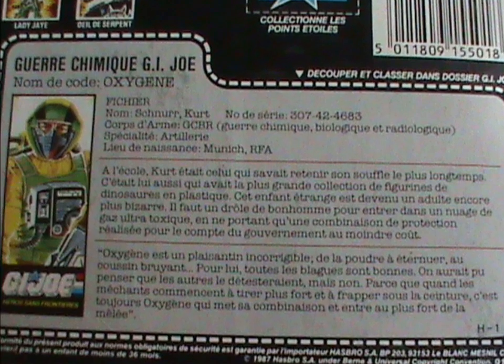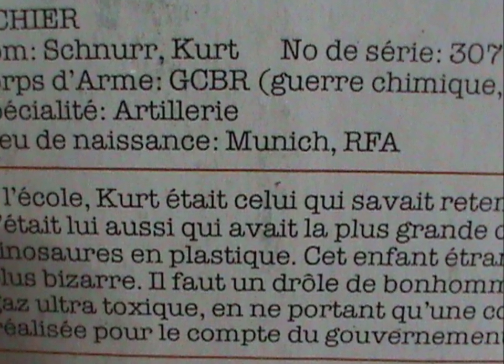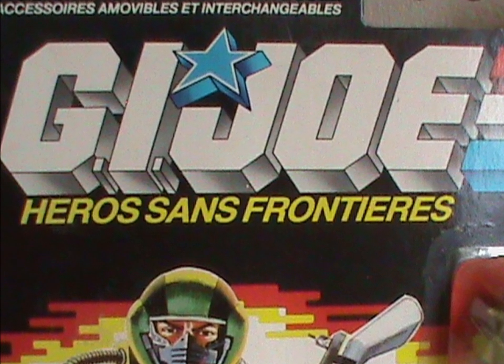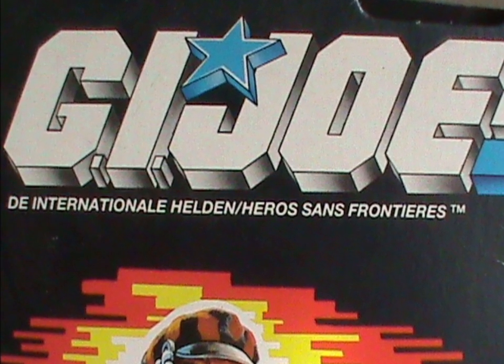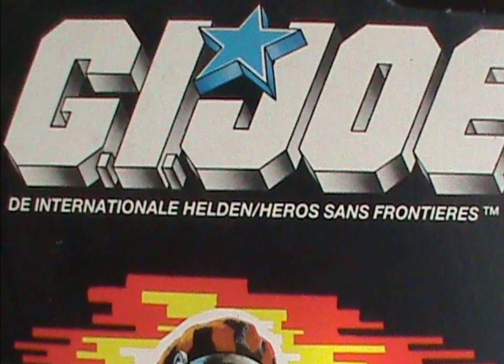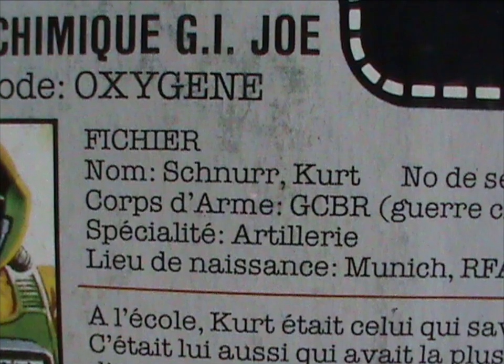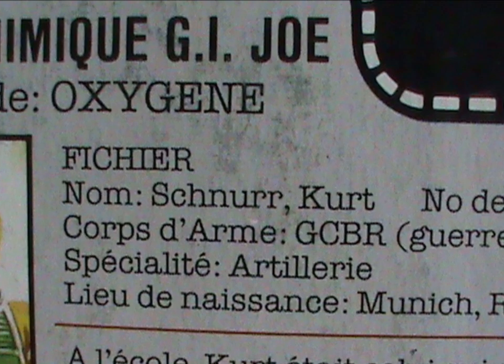I did mention there was a second difference on the filecard. While Airtight is from Connecticut, Oxygen is from Munich, West Germany. You'll note that GI Joe wasn't called a Real American Hero over here, but rather 'Héros Sans Frontières,' meaning Heroes Without Borders, or International Heroes in Dutch. So with the team being international heroes, some of them had their places of birth changed to European countries like Germany — West Germany, as this was before the wall fell. I'm guessing they chose to make him German since his real name was Kurt Schnurr, both in America and here, and that sure already sounds German anyway.